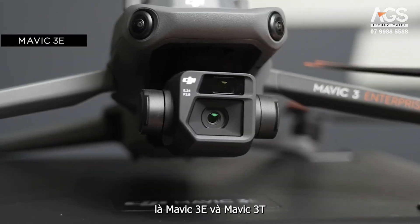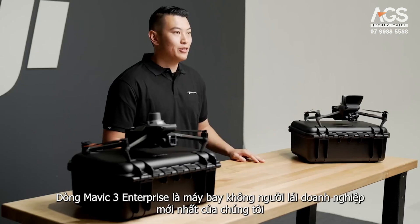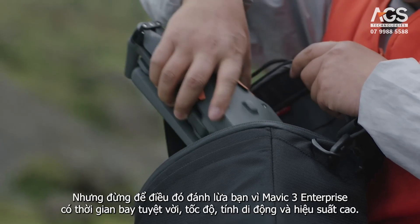In front of me here, I have the Mavic 3E and the Mavic 3T. These are our Enterprise versions of the Mavic 3, built to be used for commercial work. The Mavic 3 Enterprise series is our newest Enterprise drone, and on the smaller side compared to the rest of the Enterprise lineup. But don't let that fool you.